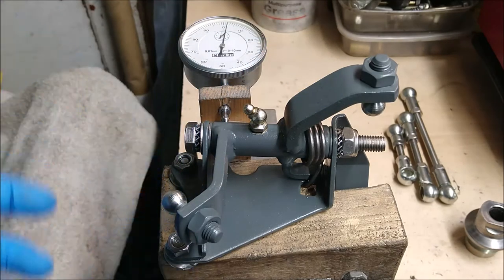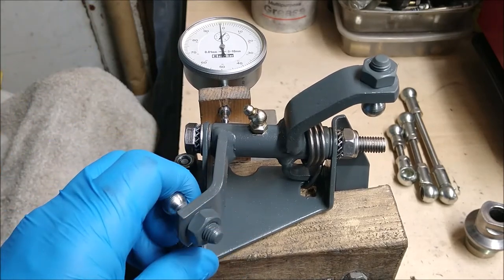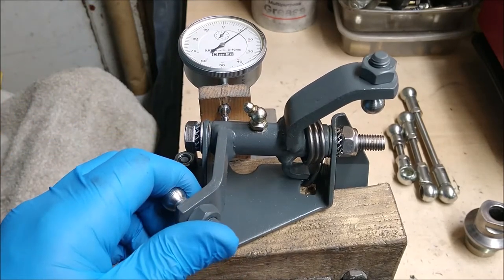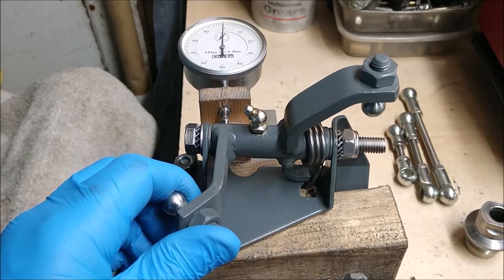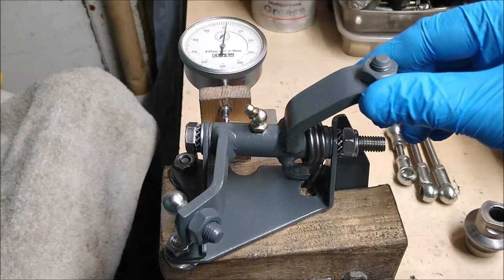And finally new balls as well. If we test the free play in this one going sideways, it goes from there to just fractionally over 0.1 of a millimetre, which is considerably reduced, and no longitudinal movement whatsoever.